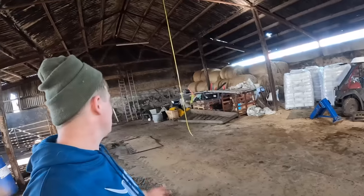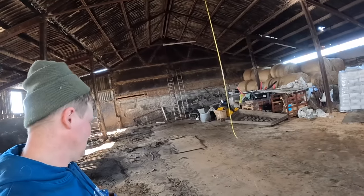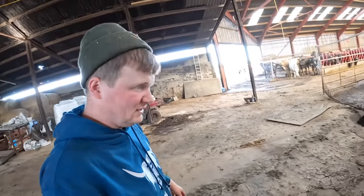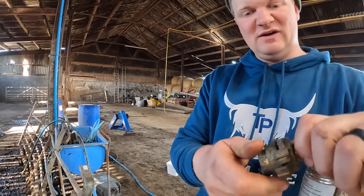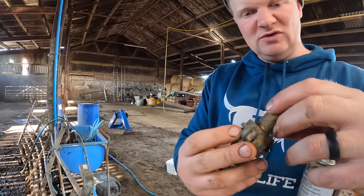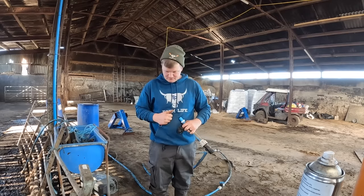Honestly my head is just spinning - there's so much rubbish everywhere. First thing I'm going to do is take all these water fittings off because they're not going to do anything. Even a copper fitting like this is a good fitting - I'll probably put it somewhere and never find it again. Oh, that's a good fitting as well - that's really useful.